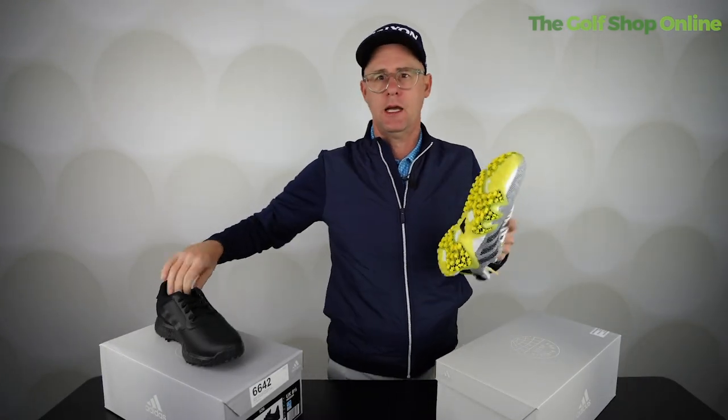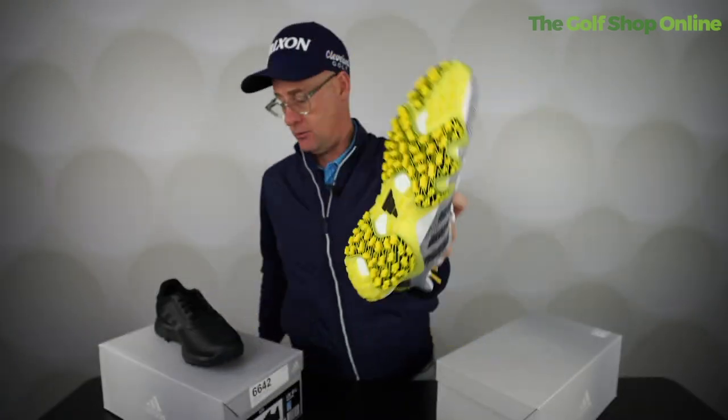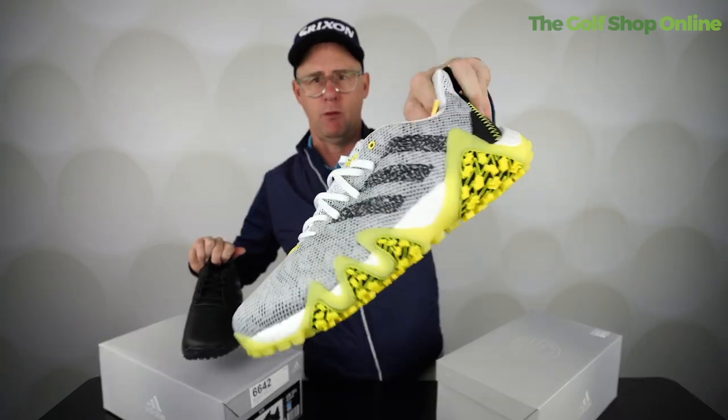Personally, I think you're better off with a shoe with cleats for the winter, and a cleatless for when you choose to play in medium dry to drier conditions. So personally, I would have both pairs for different times of the year — I would definitely have that pair.